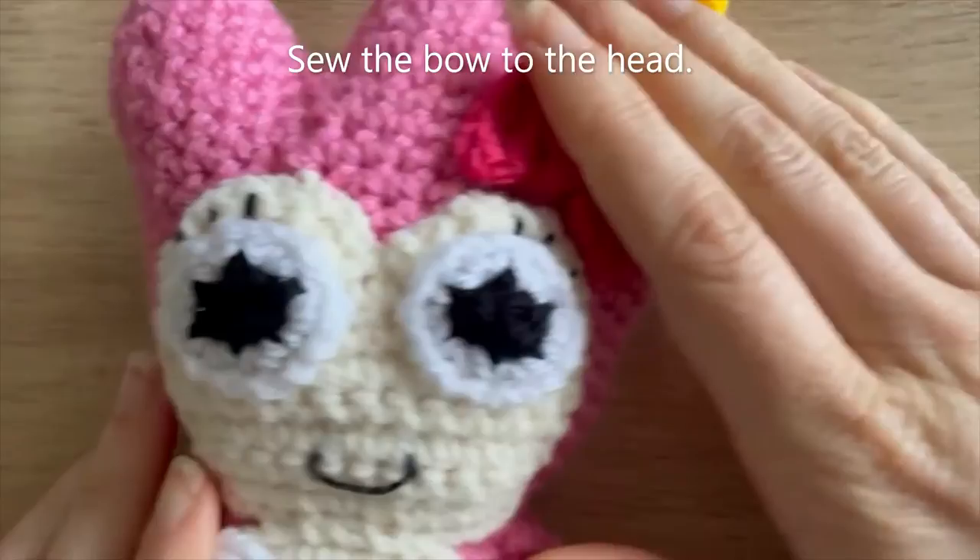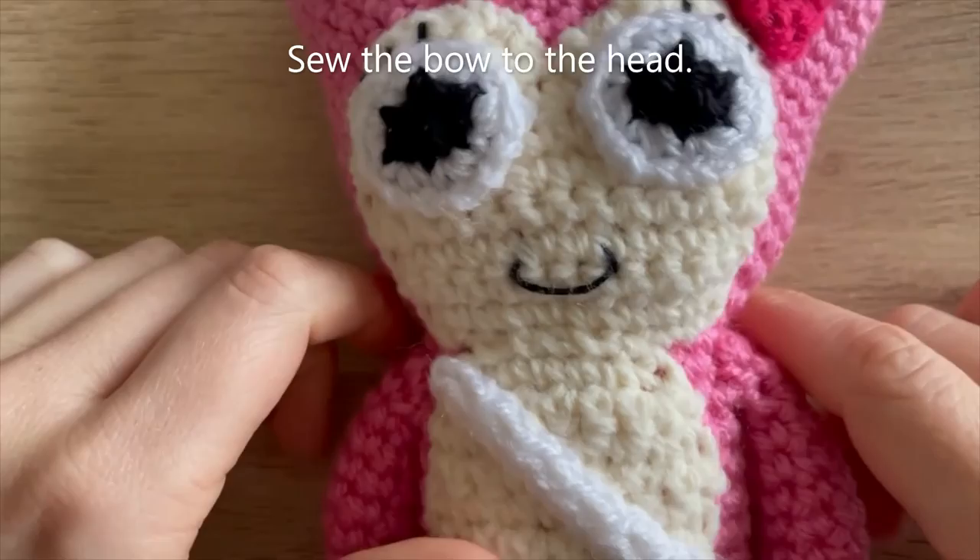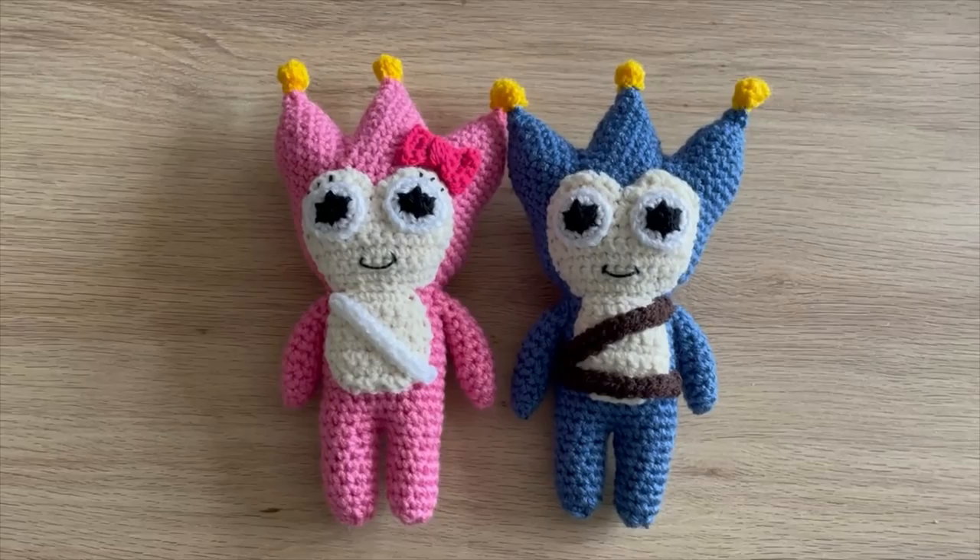That is the pink badger complete! I'll show you a better view of both the pink and blue badgers now, and that will be the end of the tutorial. I hope you guys have enjoyed this and I'll see you in the next video. Bye guys!